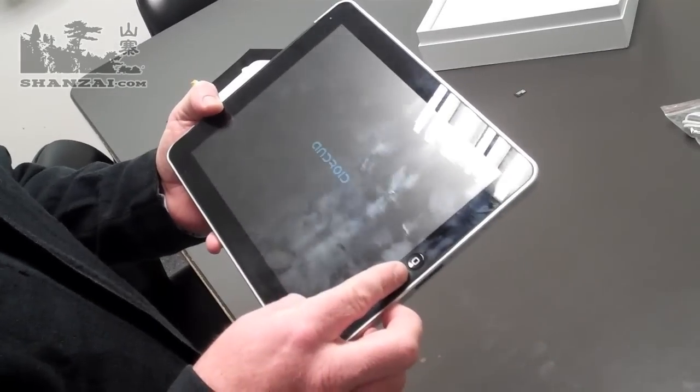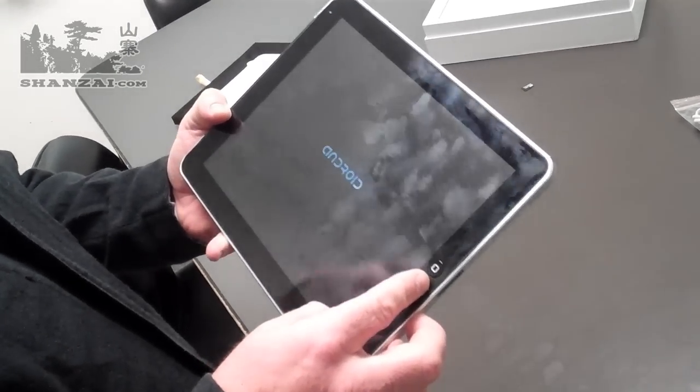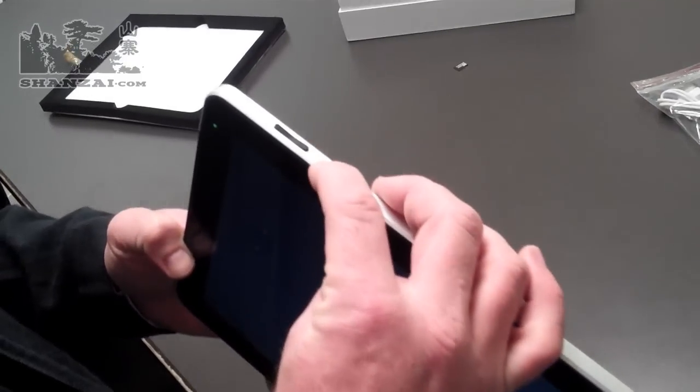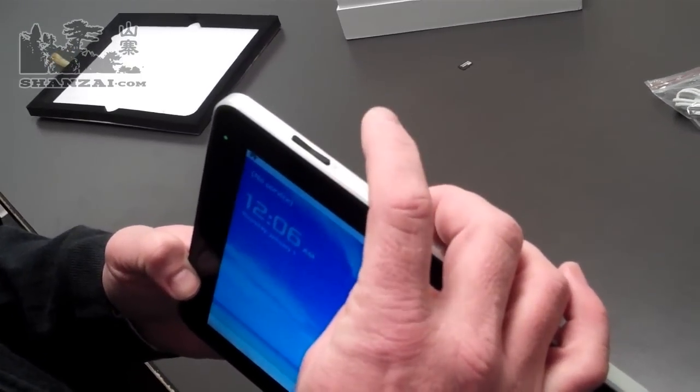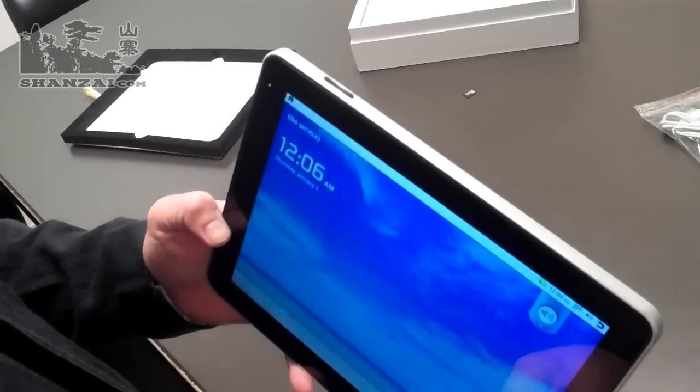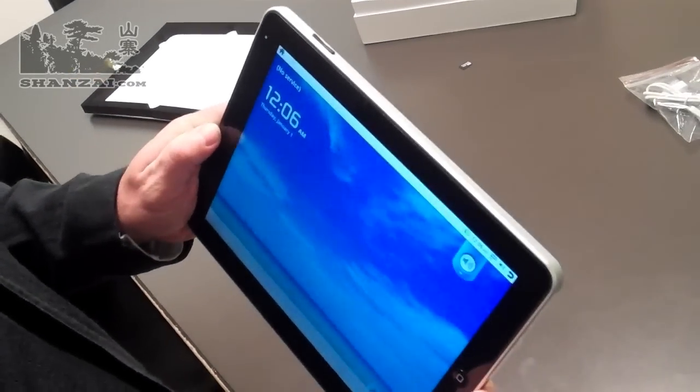There's also a little hardware button on the bottom, which is typical of the iPad. In this particular case, when you press that it takes you back one step. Along the top of the device we've got the iPad-like rocker switch, which performs home and menu functions to round out your three typical buttons on an Android operating system implementation.